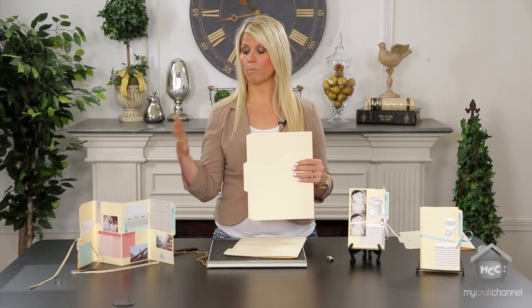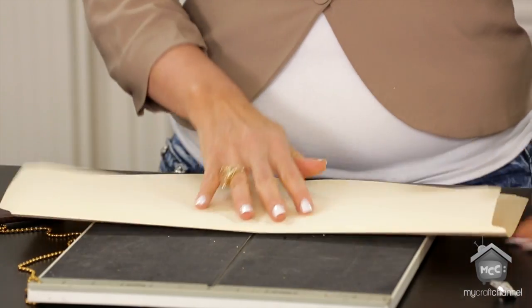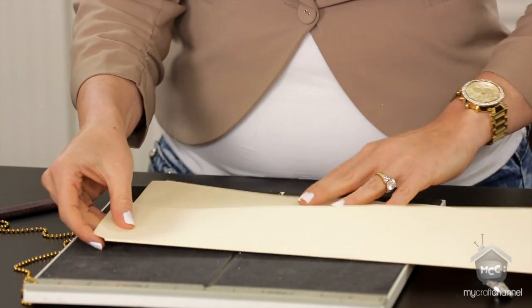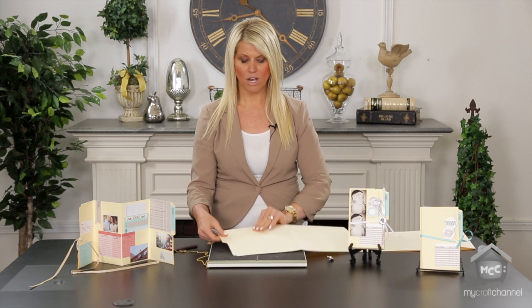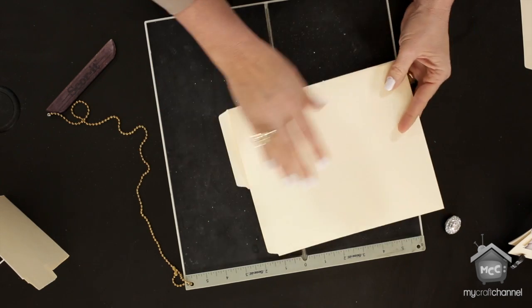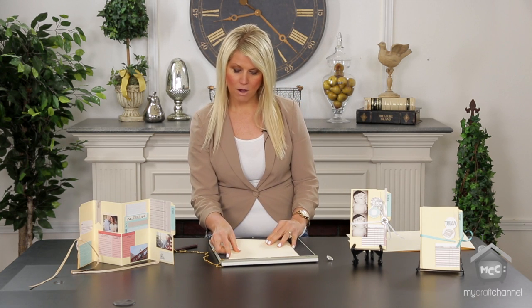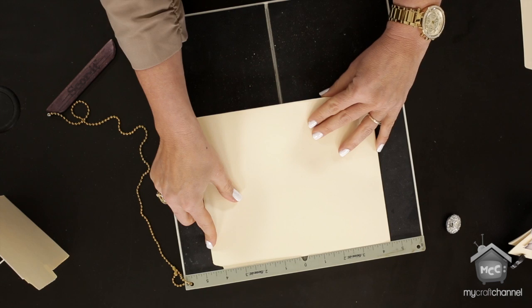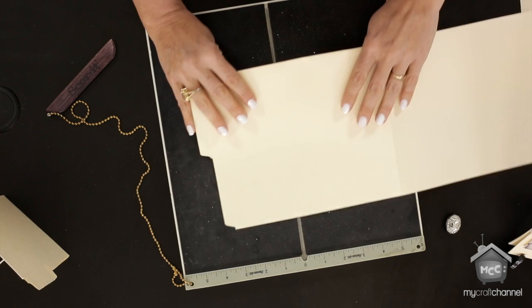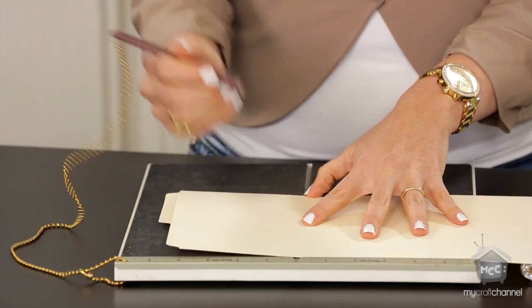You can use both — your project will just look different depending on where the tabs are. Once you've done this fold, take your scoreboard again and decide if you want four inches. I always try to make sure I line up everything with the center, so you may want to fold it and then go 'I want to do four or four-and-a-half inches.' I tend to still go at the four-inch mark.